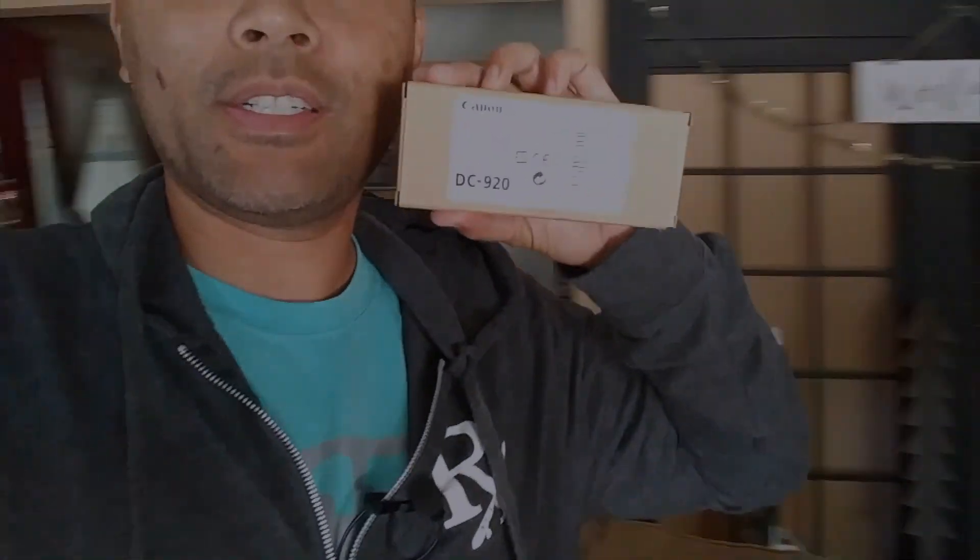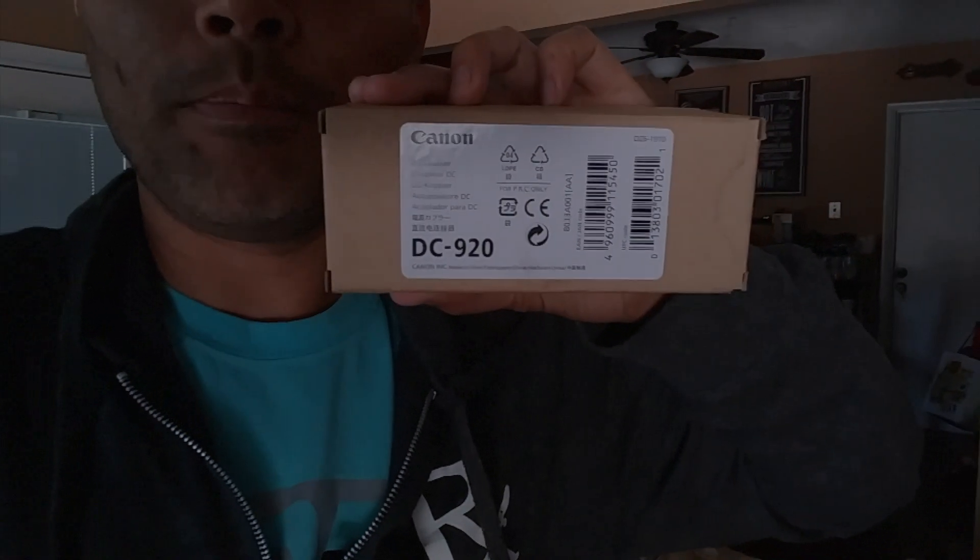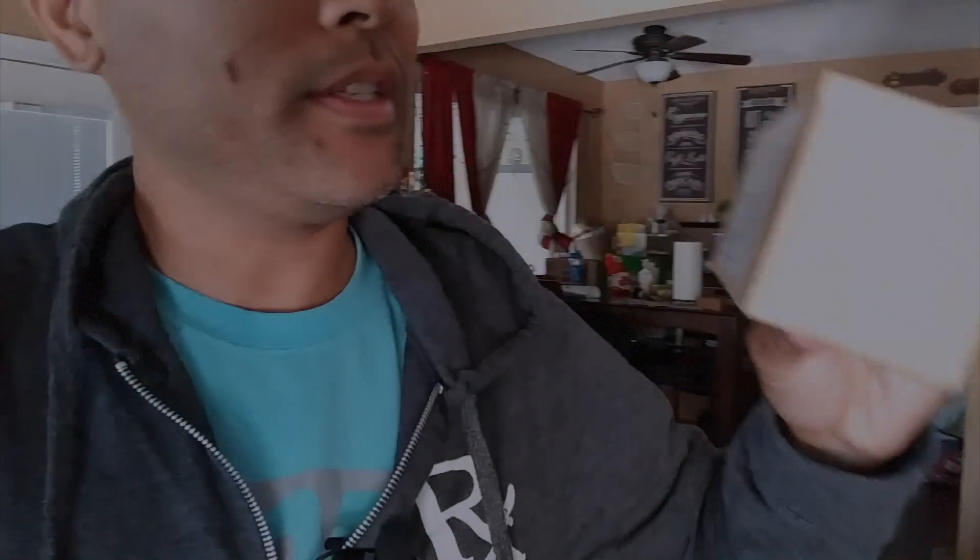I came across the DC coupler, so I ordered it on B&H and I just received the package. This is the coupler right here — it's a DC-920 coupler that works for the Canon GL2, the Canon XHA1, and also the larger pro cameras, the XF300 and XF305.